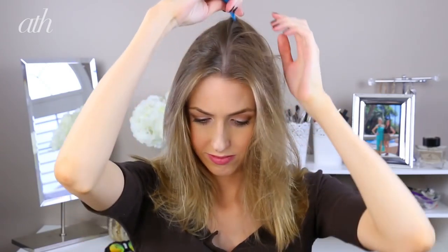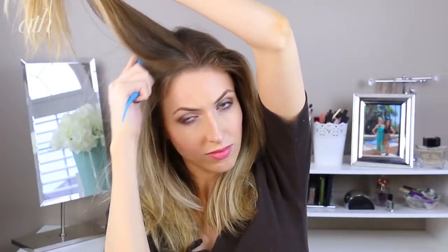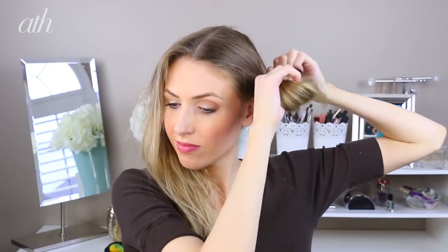Then part your hair down the middle so you have two sections on either side. I teased both sides of the roots and then very roughly all over again just to add a little bit more messiness to the look, and then pull one side into a ponytail near the front of your head above the ear, like the ears of a deer. Create a ponytail there and then with a second ponytail create a loop as big as you want the ear to be.